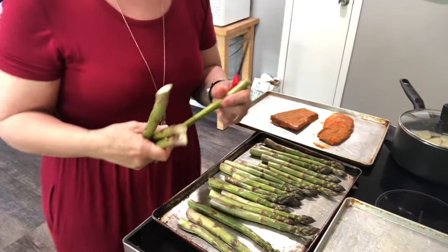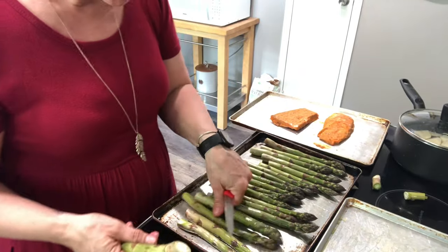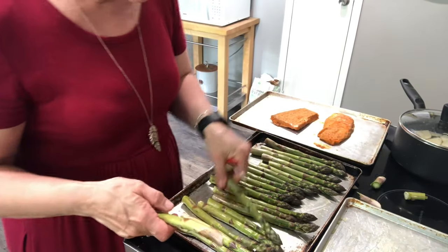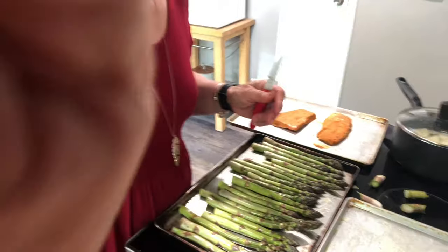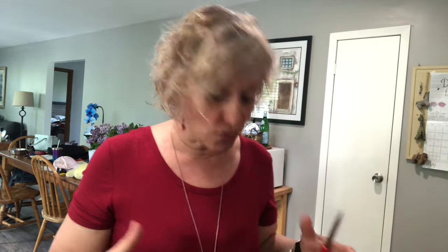We're also going to do asparagus and grilled peppers. I just cut the ends off the asparagus and put a tiny bit of olive oil on the pan so it gives it a little grilled texture. Normally I used to boil these, but when you boil them they get soft and mushy and I think all the vitamins are basically gone out into the water. By grilling them they stay a little bit crunchier and they taste really great.